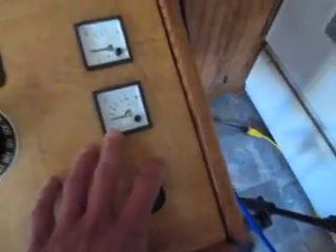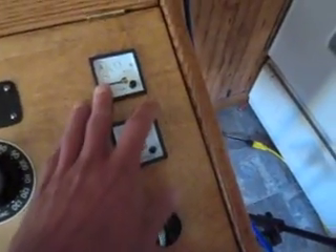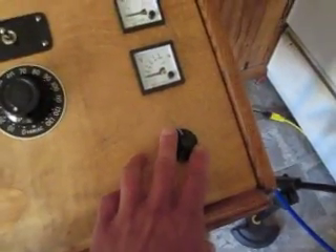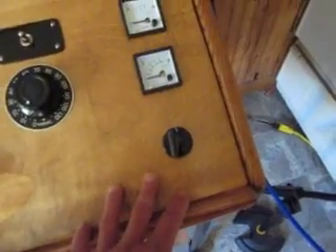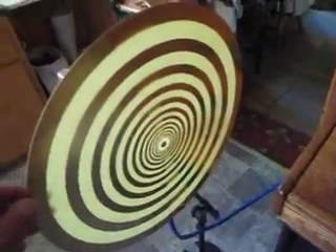This is my variac control for the voltage going to the high voltage transformer, this monitors the total current draw, and this is a 30-minute timer so I can set a session up to 30 minutes. However, I usually run 15-minute sessions.